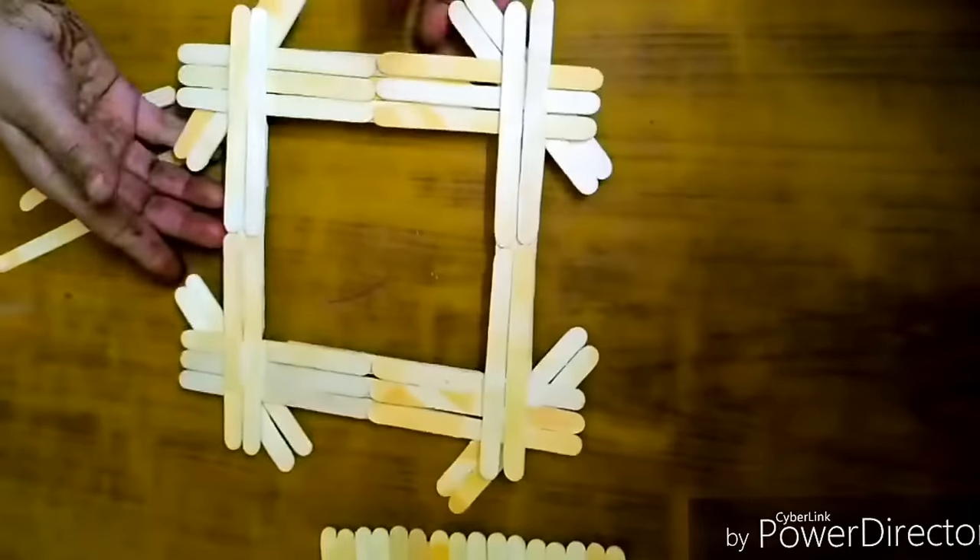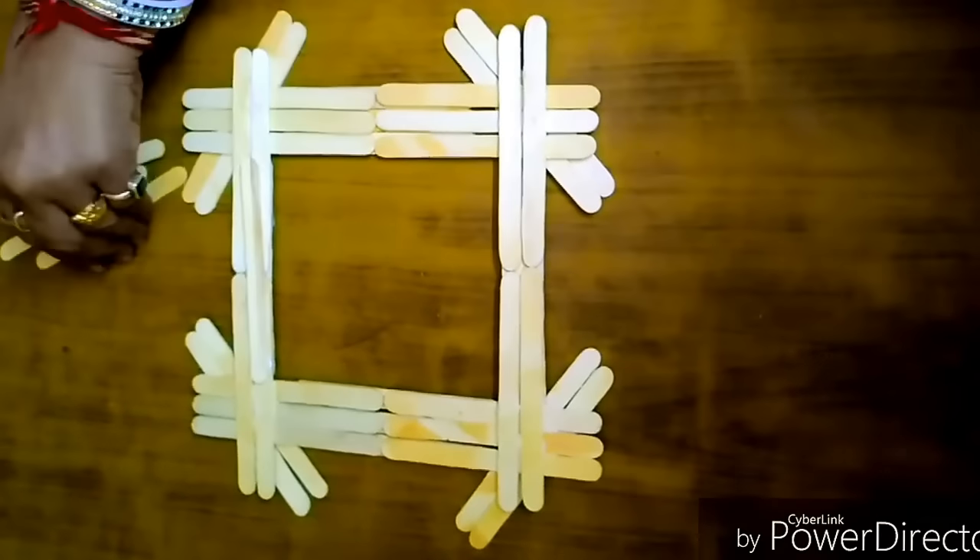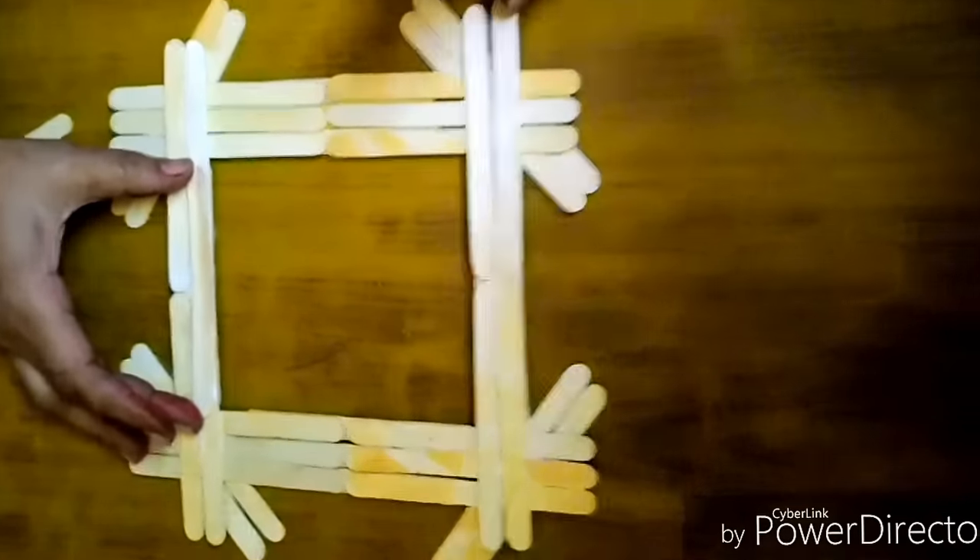After letting it dry, flip it over and stick two popsicle sticks on the top and two on the bottom.